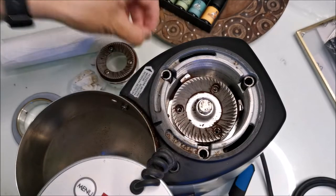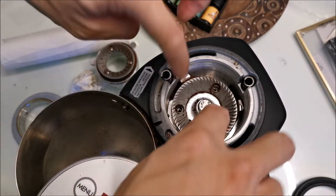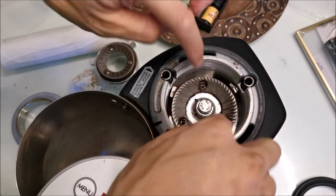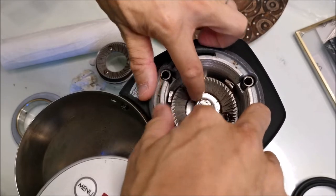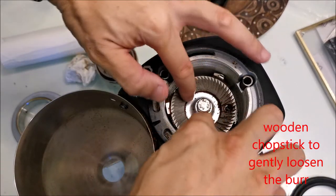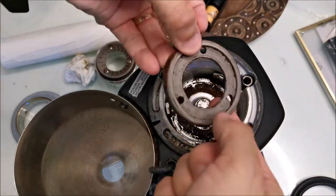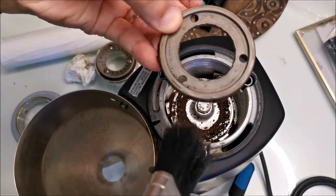To take out the middle section, undo the three screws. To get it out you've just got to try and loosen it either by finger, or like me, I'm going to use a wooden chopstick to try and nudge it out. Underneath it's okay, clean enough, but on the side it's pretty grim.